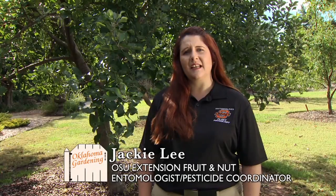Hello, my name is Jackie Lee and I'm the new extension entomologist in insect pest management for fruit and pecans at Oklahoma State University. Today I'd like to talk to you about dormant oil application.